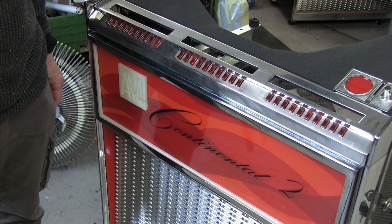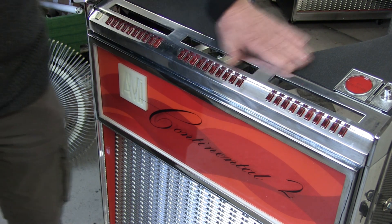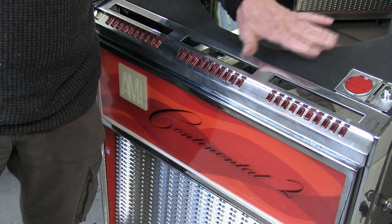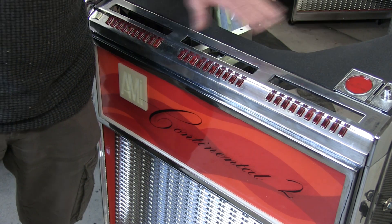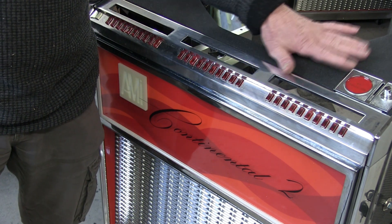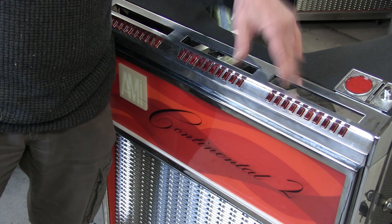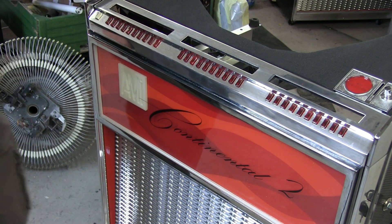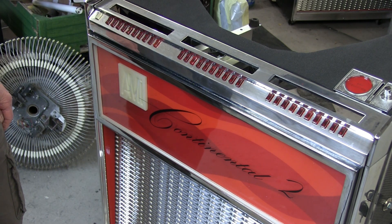On the Continental, instead of painting the top I put vinyl wrap on there. When you put an LED light on it it sparkles - they look gorgeous, and it's easy to fit as well. You don't get brush marks or paint stains. Sparkle finish vinyl wrap.